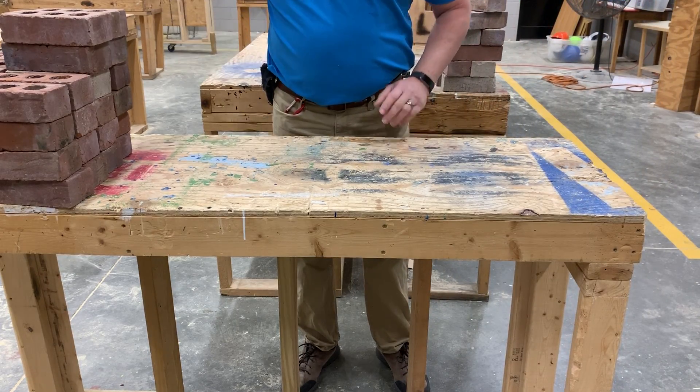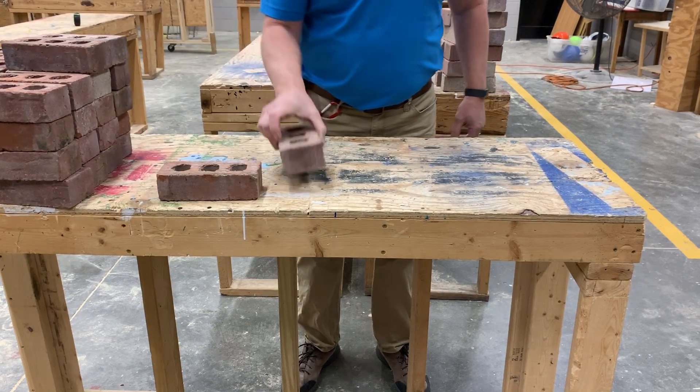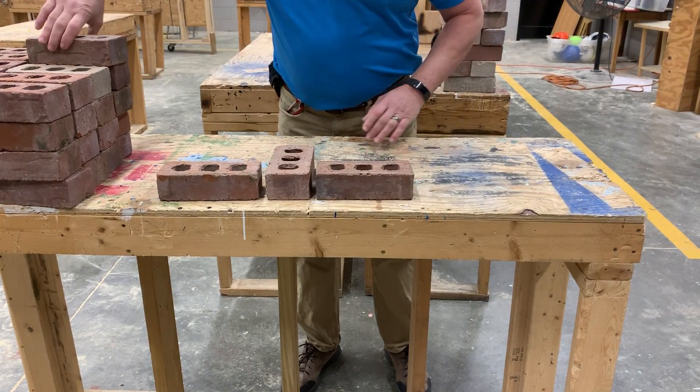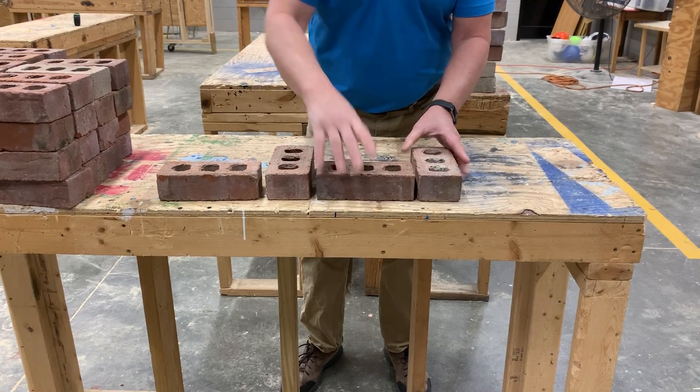The Flemish Bond is an alternation between stretchers and headers, and it is also used to lock at least two wythes together.